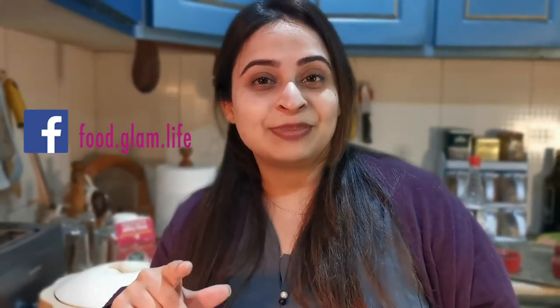If you liked this video, please make sure to like it, give it a thumbs up, comment down below, and don't forget to hit the subscribe button. I'll see you next time — take care, bye bye!